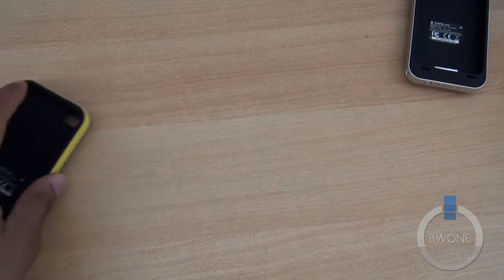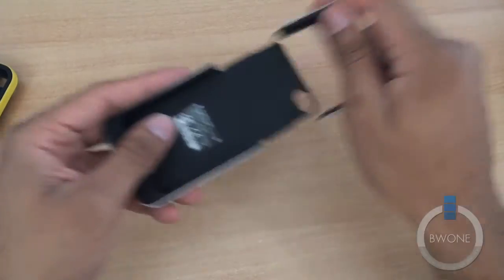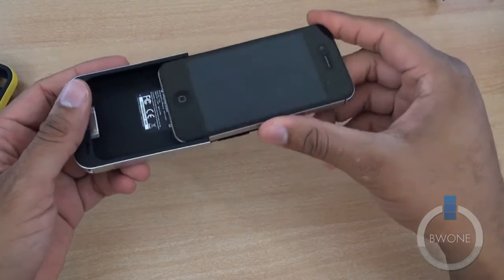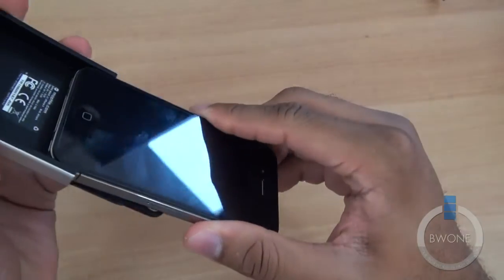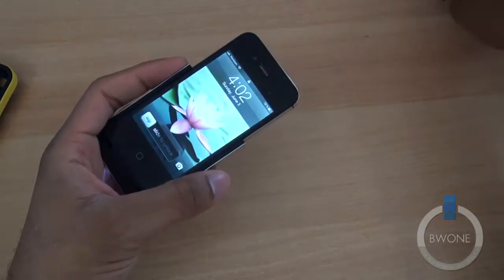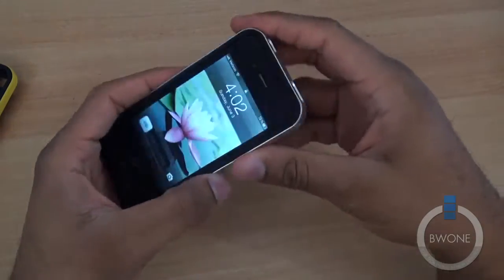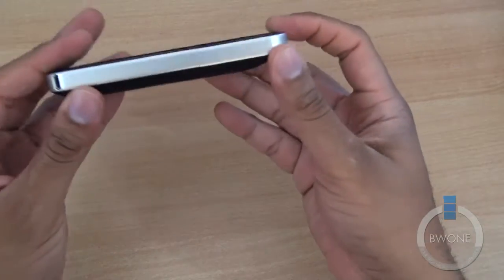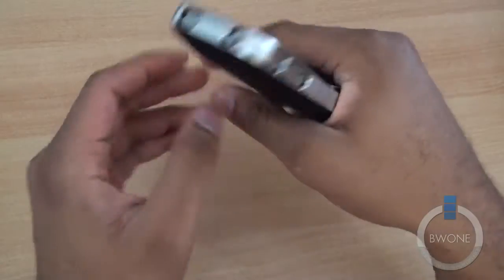We're going to show you how these fit inside the case — starting with the Juice Pack Air, which is 1,500 mAh. The top pops up, and then you slide the iPhone 4S in. It connects right at the bottom — make sure you slide it in properly because it is a nice secure fit. Then you place the top cover on, line it up properly, and it snaps in just like that. Nice secure, solid fit — it does feel good in the hand, though it's going to add some bulk to the phone. You'll definitely notice it's a lot bigger and much thicker.